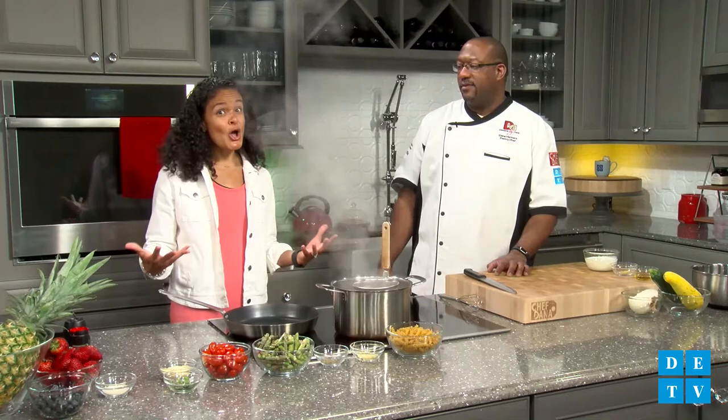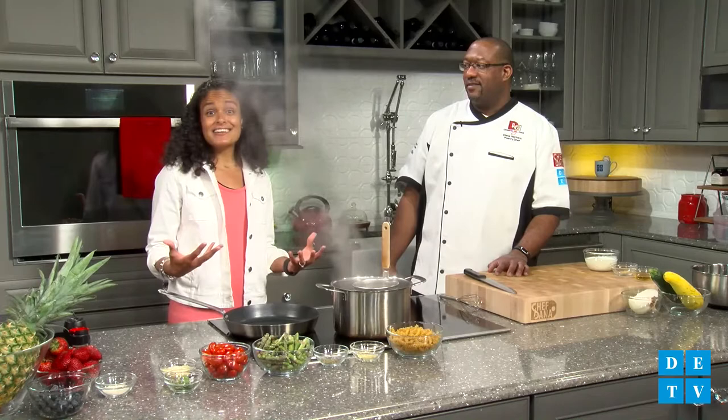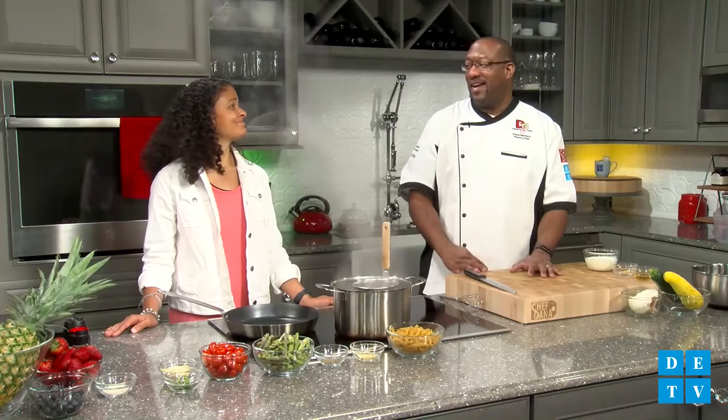We're going to do a little grilled pineapple, some fresh berries, and a special whipped cream. All right, you have me at grilled pineapple. It's going to be so good. So what veggies are we doing today?